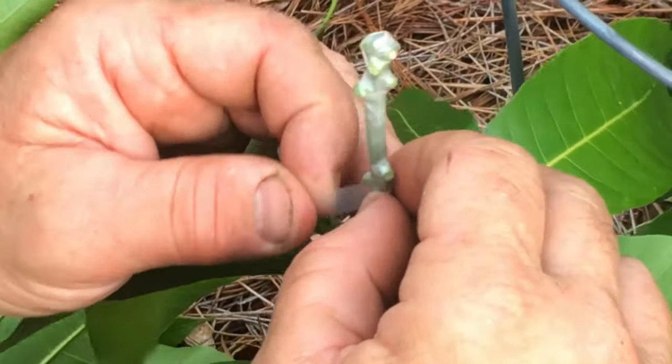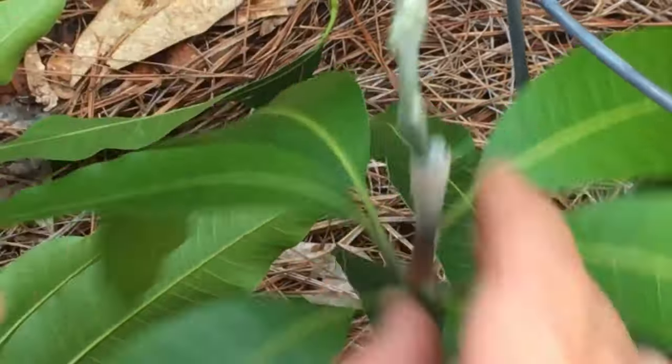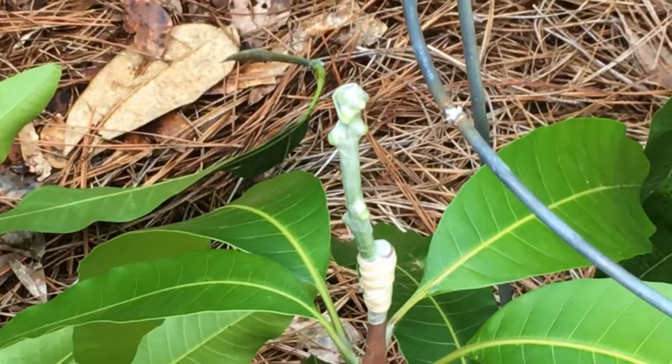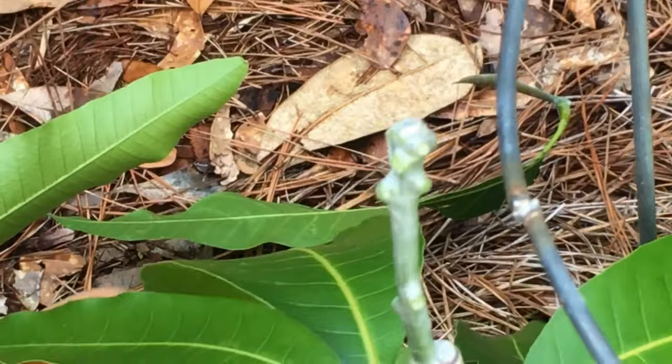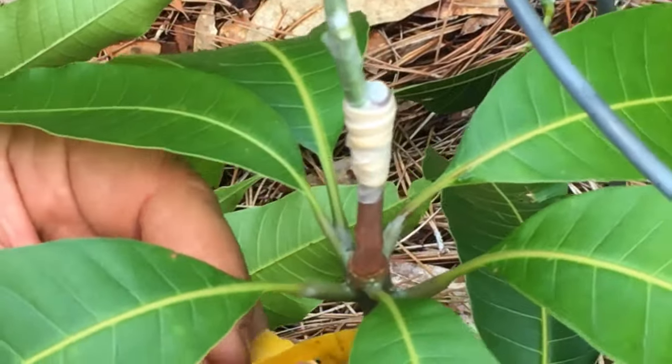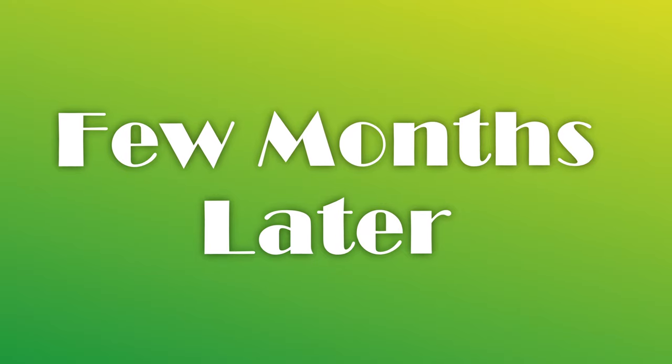I'm going to have to put some little name tags on these so I remember which is what. I was going to give you my yellow tag — okay, but it's not going to last long. Thank you.